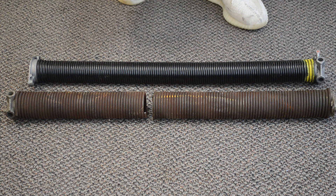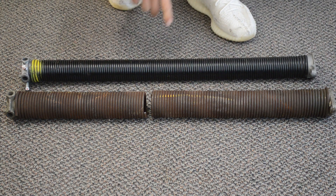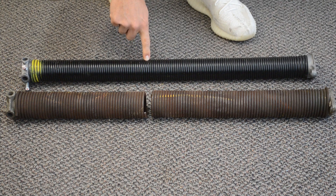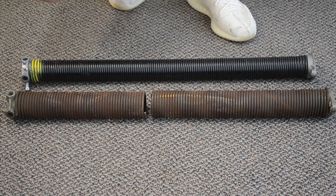Hello and welcome back to Garage Door Guidance. In this video I want to show you how to measure your spring with a tape measure. The way these are measured is by spring gauge first, then the diameter, and then the actual length of the spring itself.